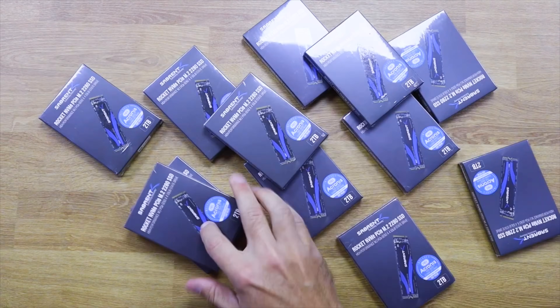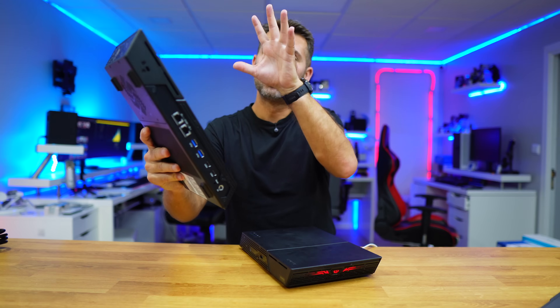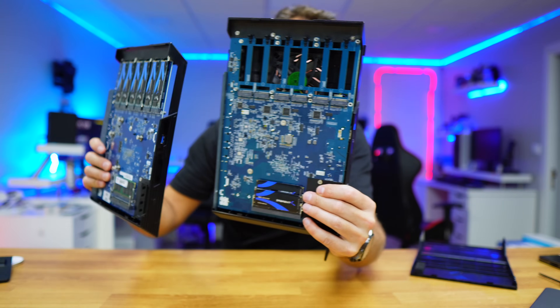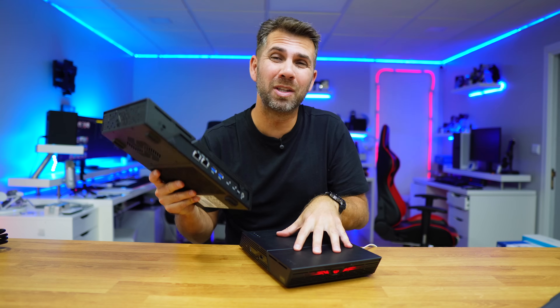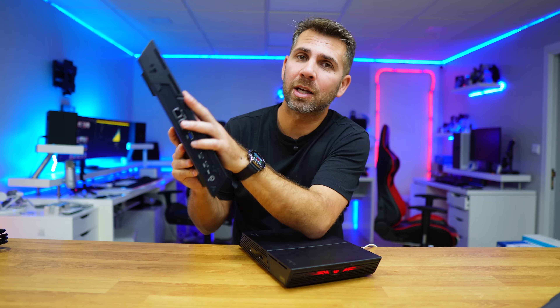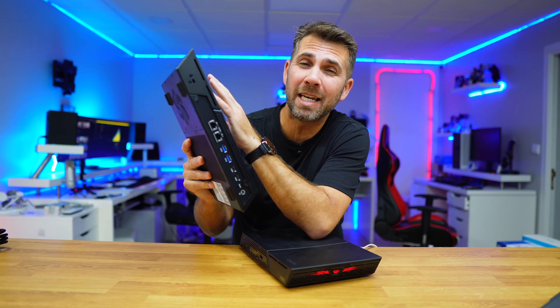Today we are going to remove 12 M.2 SSDs and move them to this new ASUSTOR FlashStor second generation, which is a beast compared to the first generation. The objective of today is to not lose any data.